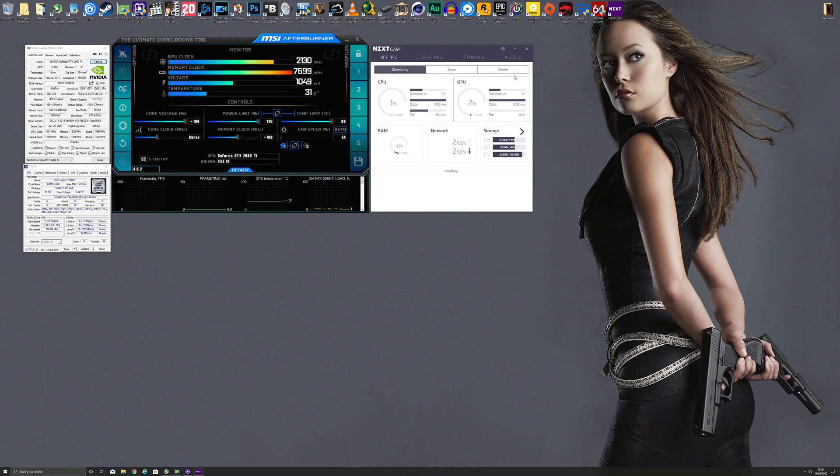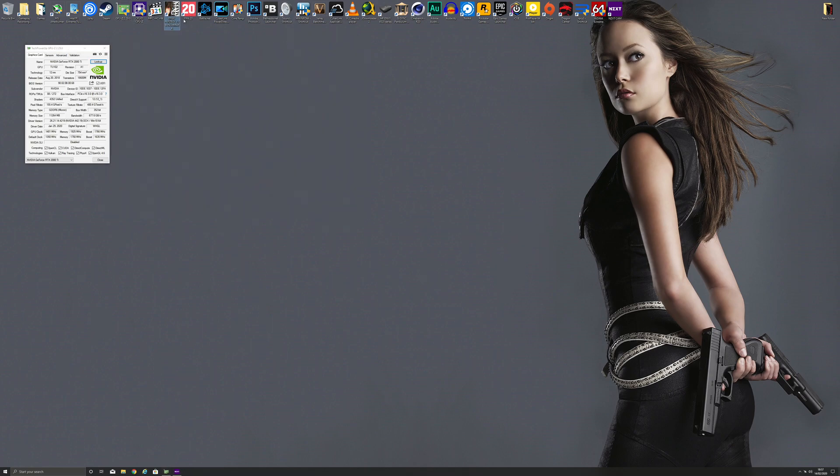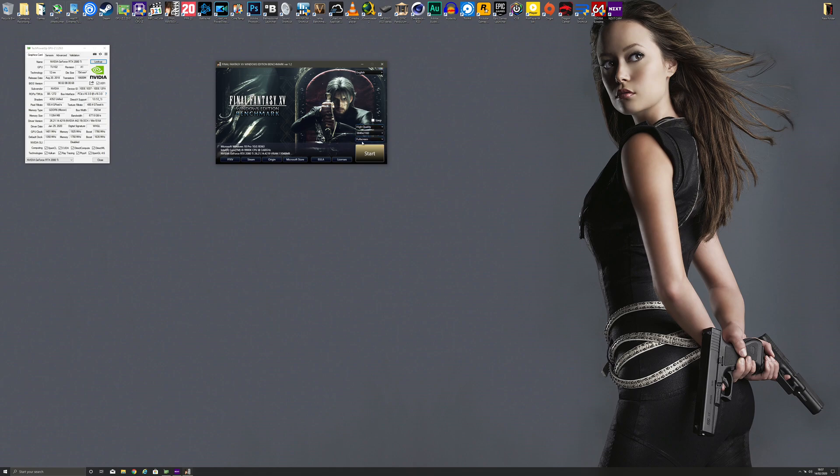The NZXT CAM software controls the pump and fan speed. You can set up a custom fan curve to monitor your GPU temperature and adjust fan speed accordingly, giving you full control without needing manual adjustments before gaming. The test I'm using is the Final Fantasy XV benchmark at 'High Quality' — the highest preset — at 3840x2160 (4K) resolution. This will be a great workout for the GPU while it's being pushed to its maximum.